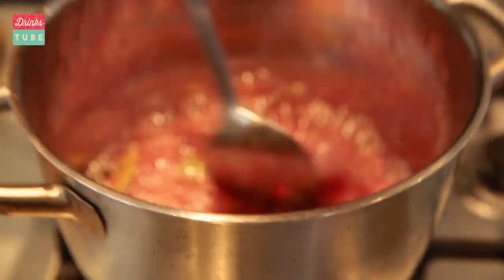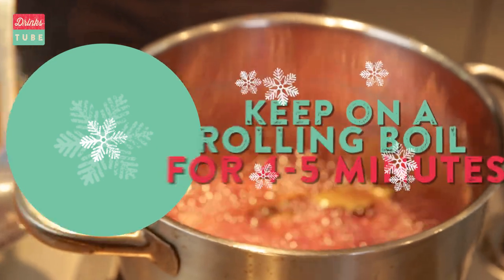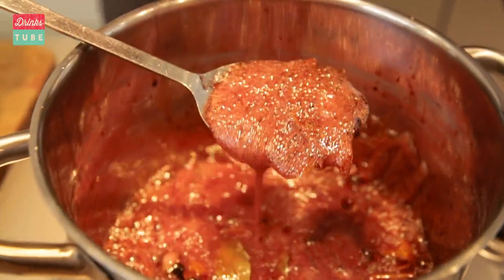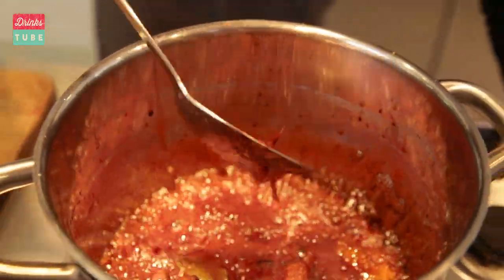Then I'm going to finish it off with some star anise and we will have a mulled wine that is to be proud of. You need to bring this to a nice boil and bubble away until all that sugar completely dissolves — and it already smells like Christmas in here, so good. Keep the pot on a rolling boil for about four to five minutes until you have a nice thick syrup. Come in here and check this out, because what I am left with is the most incredible thick syrup which has been infused with all those wonderful spices.